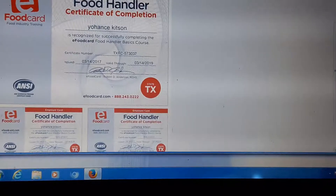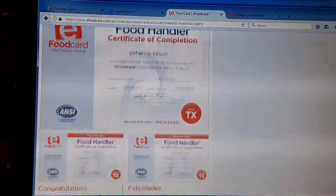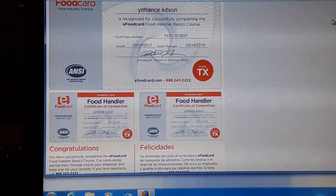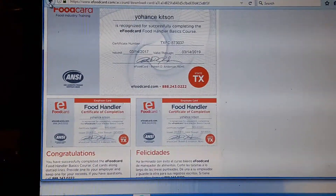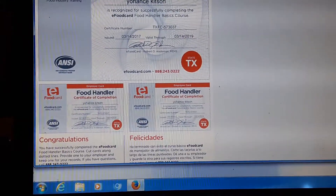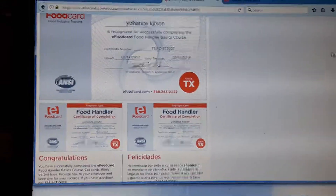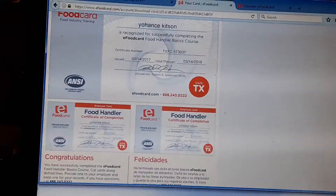I am now a food handler — how you like that! Y2K is a food handler. Yeah, make sure y'all wash your hands before you eat at any restaurant, and make sure that when you see those people always washing their hands, it's at least 20 seconds.